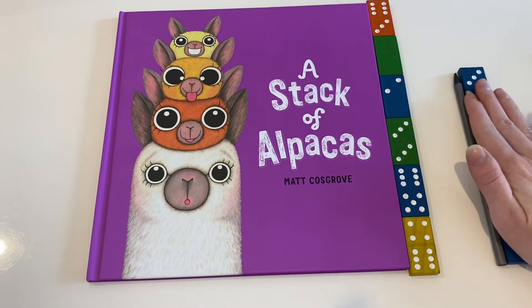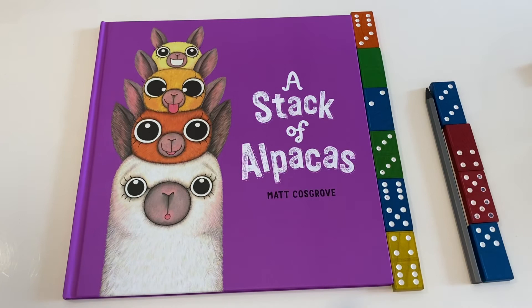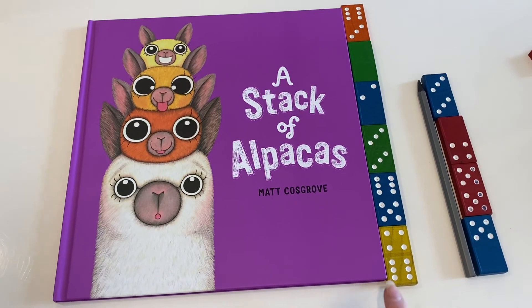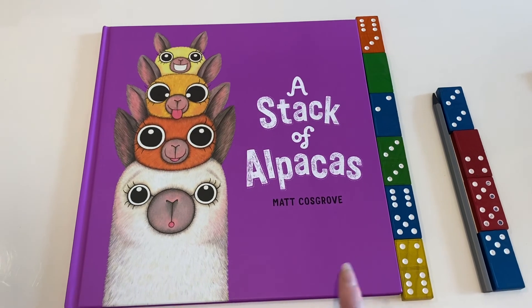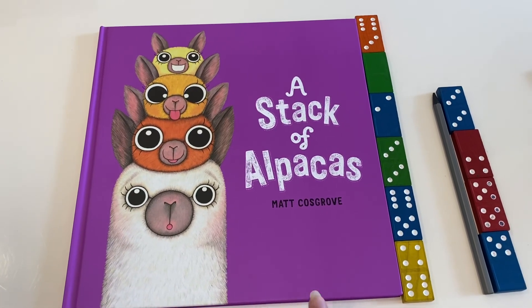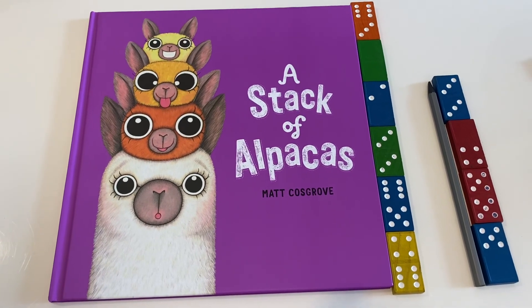The length of this pencil is four dominoes long, so we can see here that the pencil is shorter than the book. Thank you for watching today — I hope you had as much fun as I did learning about measuring length.